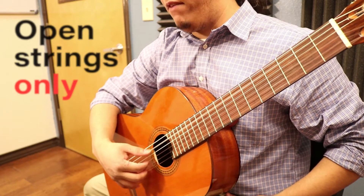If I was just playing the strings, you have 4, 5, 5, 5, 4, 5, 5, 5. I'm going to go back and add these notes.